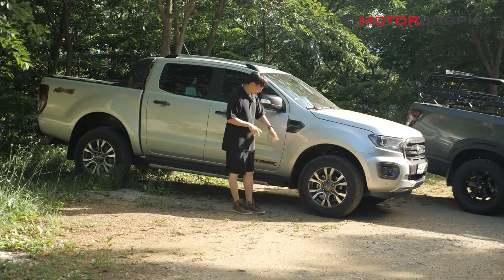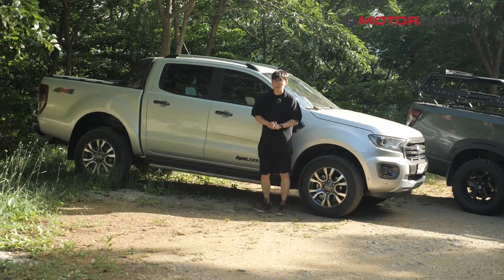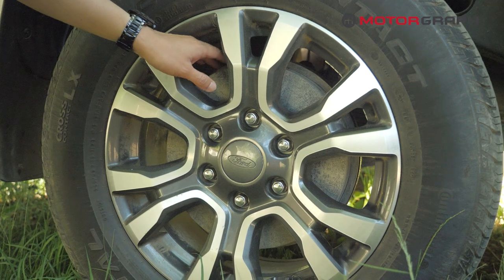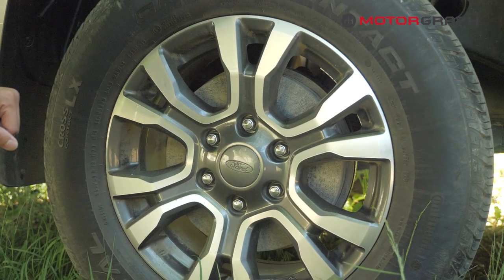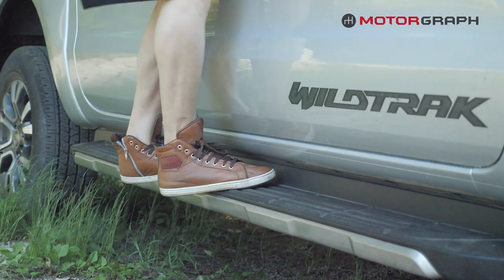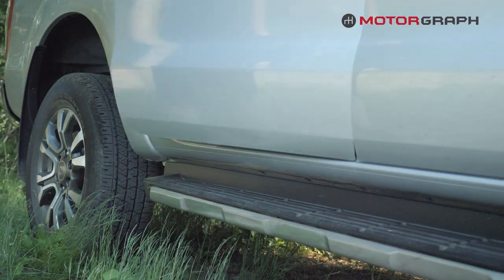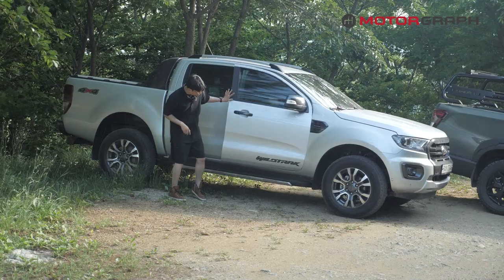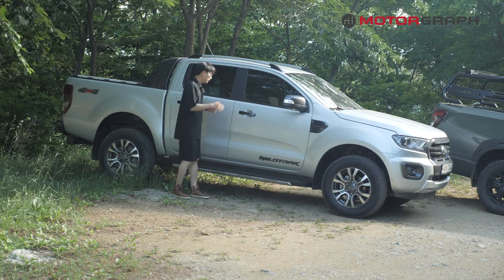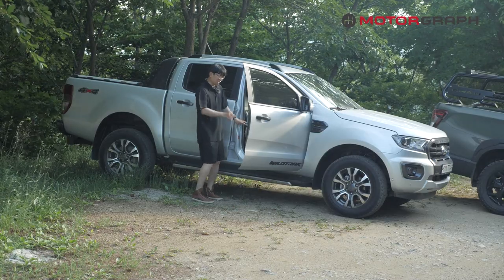On the Ford Ranger Wildtrak, the front caliper is located at the back, but the rear wheel uses a drum brake rather than disc. The drum size is quite large enough to provide sufficient braking force when the cargo is fully loaded. The Ford has big giant door steps that are very comfortable for climbing in, but the door has a parting line underneath, so you may get your pants or skirts dirty when the car is really dirty.